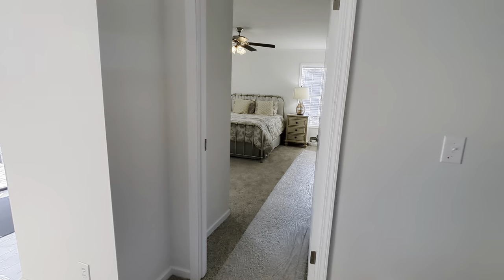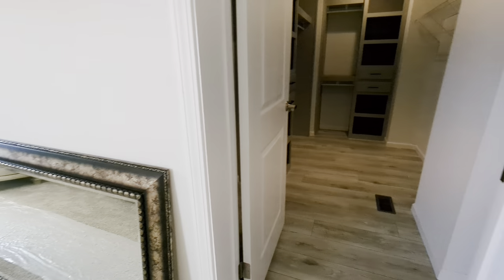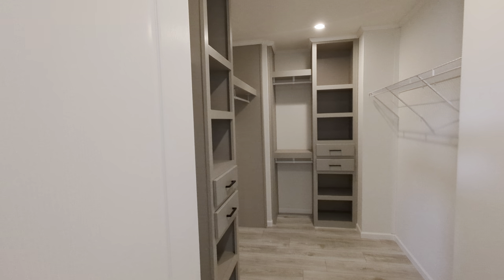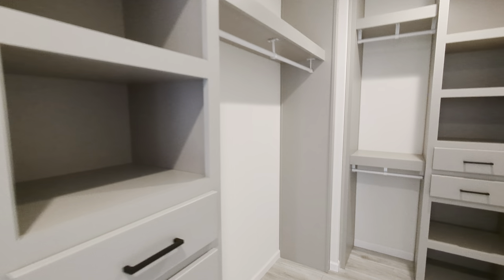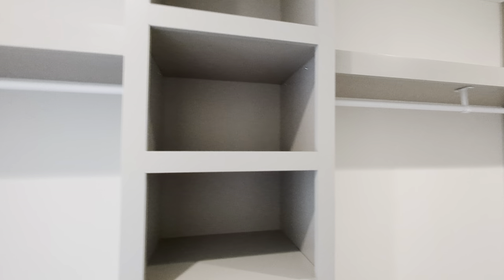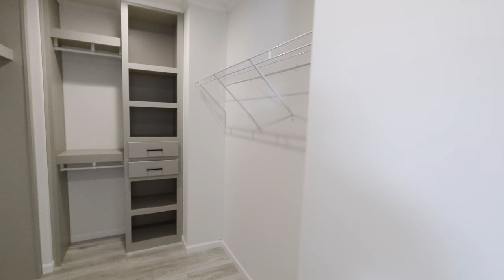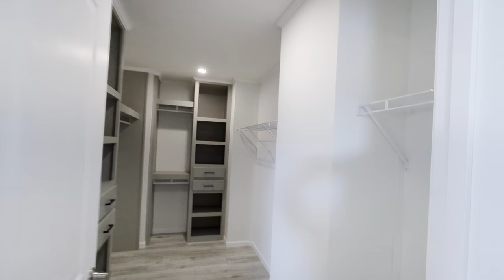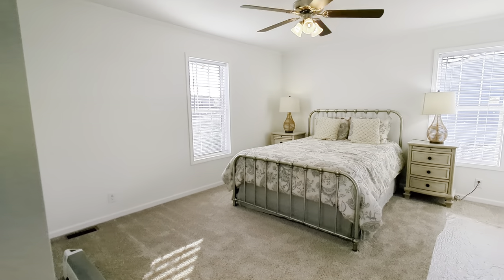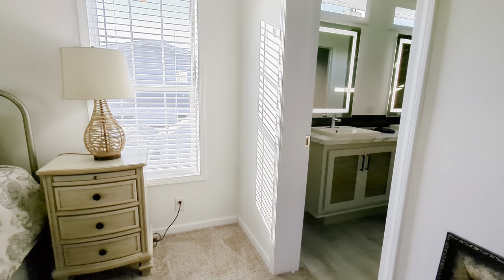Heading back to the master bedroom — when you take a right, ladies, do you see this closet? Lots of built-ins, that's an option you can choose. Master bedroom has a ceiling fan added, and as you can see, we've got drywall in here.